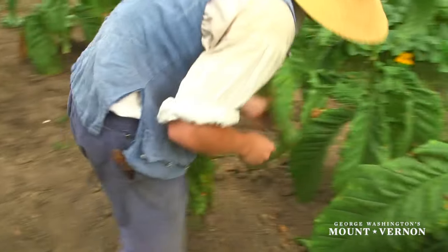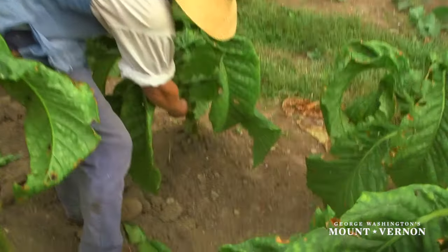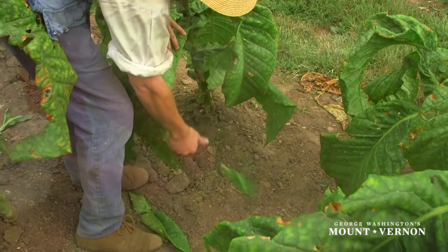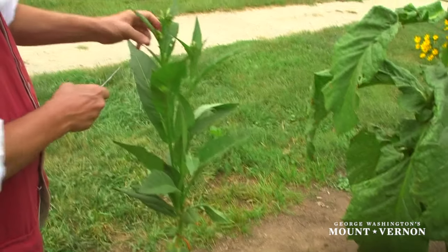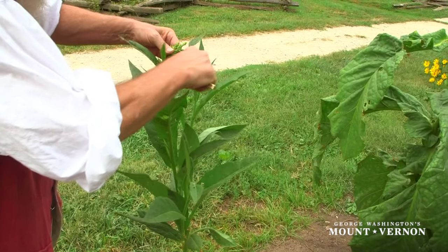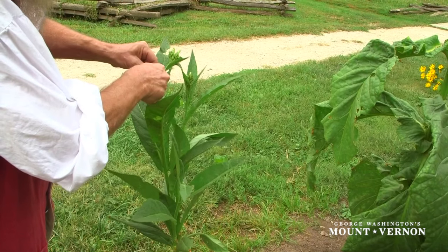Priming tobacco is removing the small leaves from near the base of the plant. This encourages the plant to grow taller, faster. Sucker shoots are offshoot stalks growing from the main stalk of the tobacco plant that should be removed as soon as they are spotted, as they rob nutrients from the leaves in the main plant.